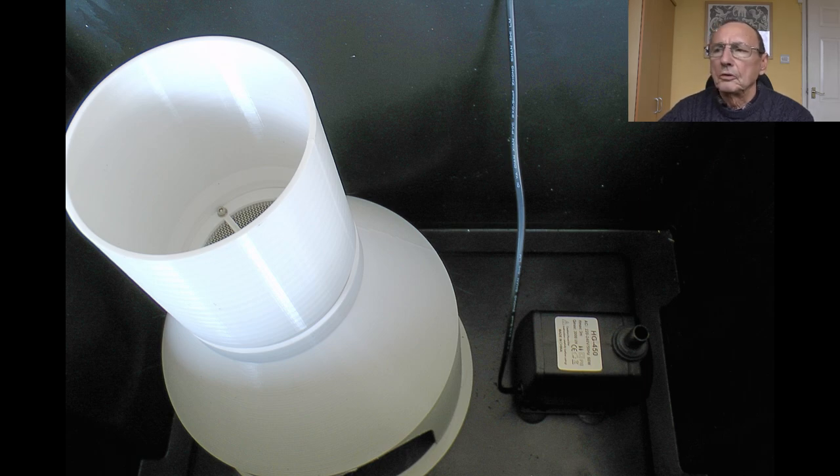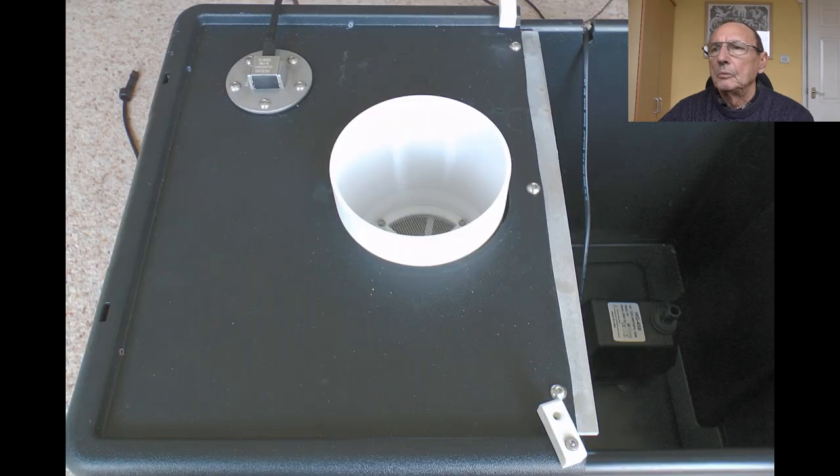This shows the base of the tower with the first section and the pump installed. It's a submersible pump that just sits in the bottom of the tank. With half of the lid on it looks like that, and I cut a little slot in the tank to take the wire from the pump.